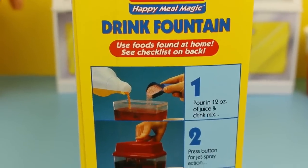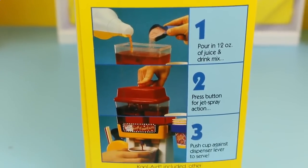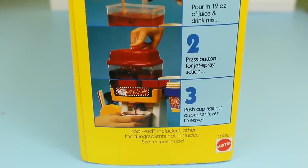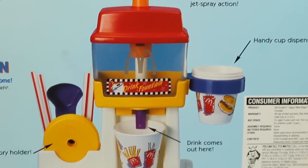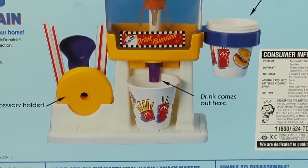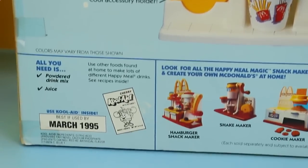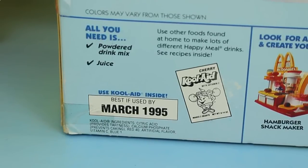It seems pretty easy to do — just pour in your juice, then press the button for jet spray action, and lastly push your cup against the dispenser lever to serve. This drink dispenser is legit; there's a handy cup holder and a little accessory holder for your straws. And this is a little concerning — it says use the Kool-Aid by March 1995, so expired 20 years ago. That might be a problem.